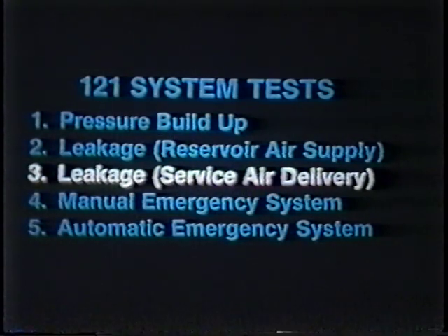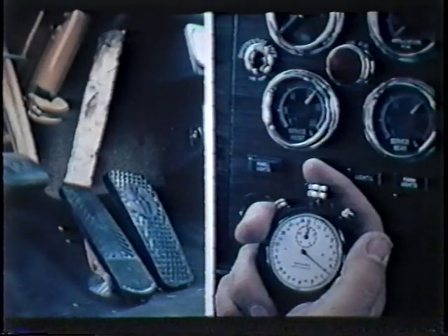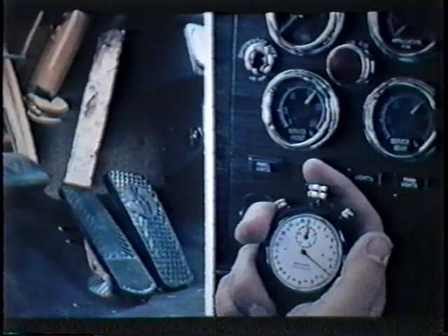Once all leakage problems in the supply system have been located and corrected, we are ready to make the third test to check for leakage in the service brake system. The service brake system highlighted here is the part of the system that carries air pressure during a brake application. In this test, we will be concerned with all components in this system. Before this test is begun, we should be sure that full reservoir pressure is present. Then the engine should be turned off and the parking brakes released. First, make and hold a full brake application. A block of wood can be used to hold the treadle down while these checks are being made. Then allow the application pressure to stabilize for a minute or so and begin timing the dash gauge pressure drop for two minutes. Note the pressure on the checklist and compare with the applicable vehicle specifications.